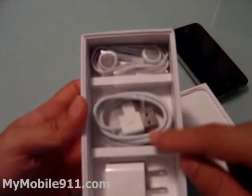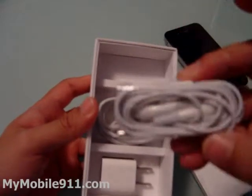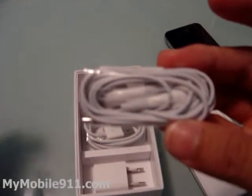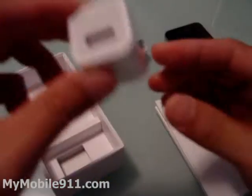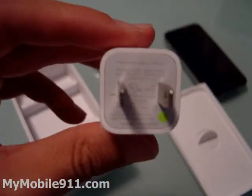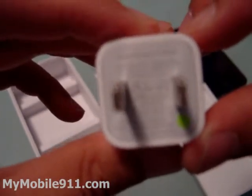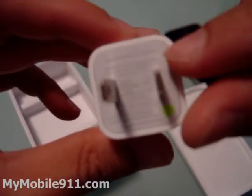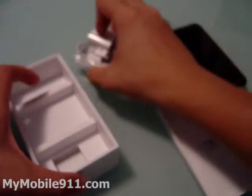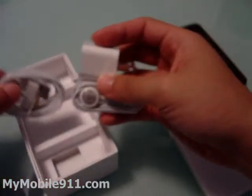Inside the box you see standard headphones, a single charge cable, and a USB travel adapter. This one is a little bit different than the iPad, but basically it is the same as the one that comes with the iPhone 3G. The output for this adapter is 5 volts and 1 amp — the maximum 1 amp. So these are the three accessories that come in with the phone.